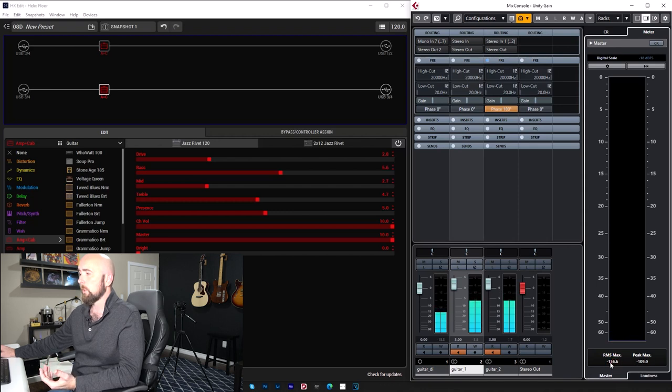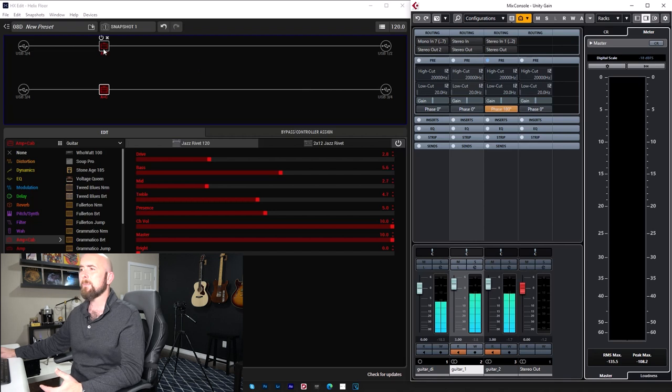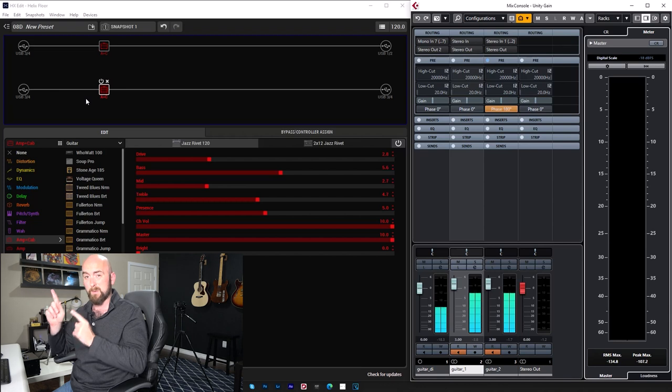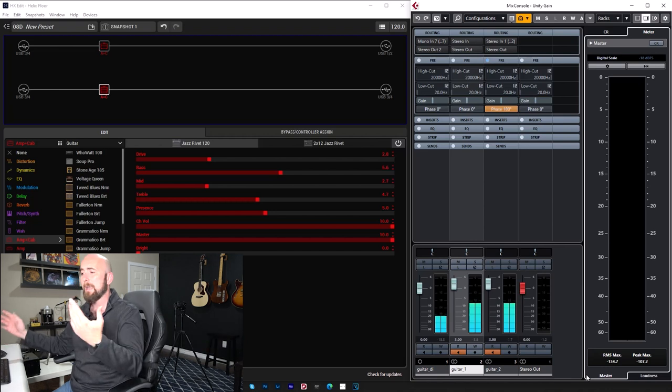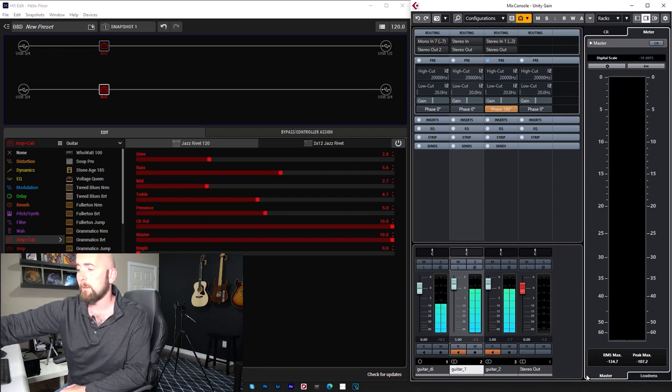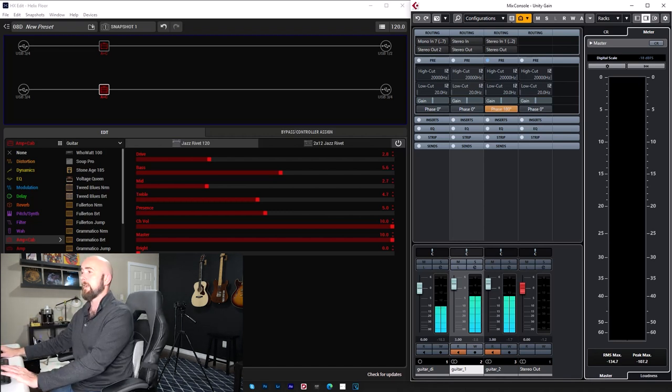You can see the meters sink down to nothing. Once the meters fade down we're nulled to somewhere in the vicinity of minus 140 dB — completely inaudible. These are identical. Sometimes there are little timing discrepancies in how the Helix processes a block, so you can get tiny artifacts way below anything audible. But these have nulled perfectly. If I flip the phase back, they come back.